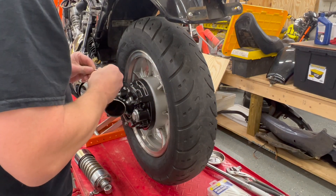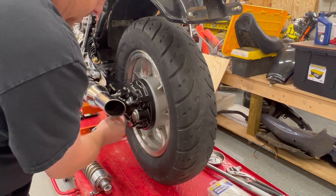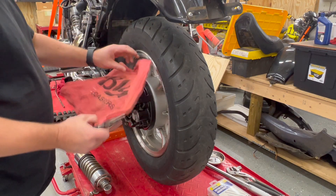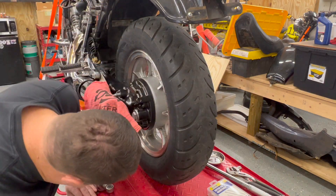We've got our new cotter pin. That lined up pretty well and that's going to stop it, so we'll bend that. It's hitting the exhaust, so I'm going to throw a rag on there just so I don't mess it up in case I slip and bang it.